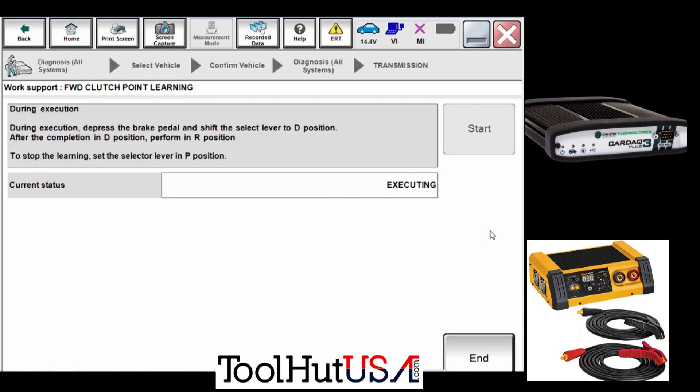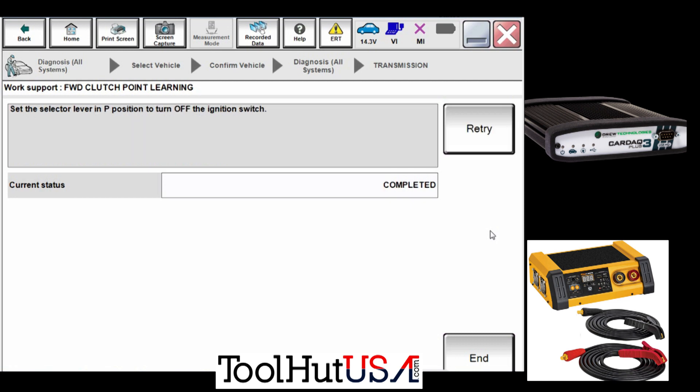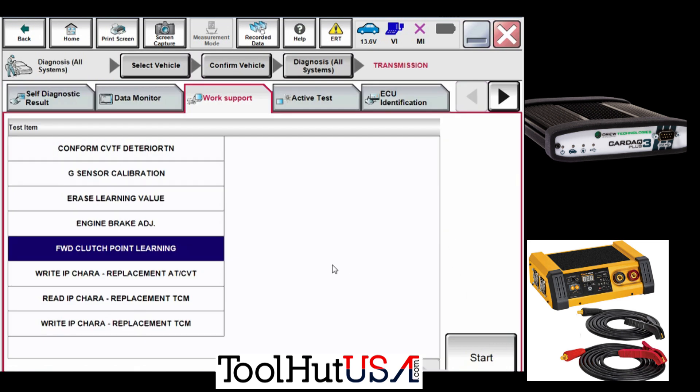It wants the shifter in neutral, engine running, then you tell it 'Start' and you put it in drive. As soon as you put it in drive it comes up with 'Executing.' I've sped up that process as well — I wish there was a status bar that showed you percentage, but there's not. Anyway, after you do it in drive you have to do it in reverse; reverse is much faster than drive, but it's still not super fast.